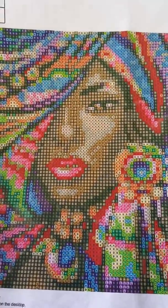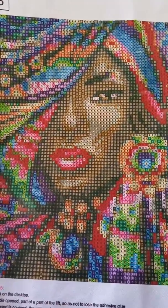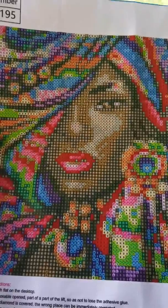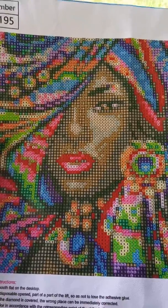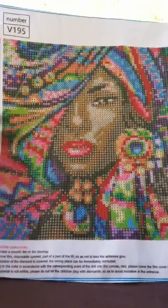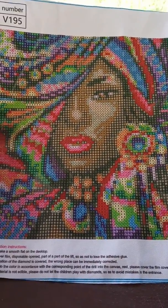Hi everyone out there in YouTube land, Alexis here, diamond painting from the D — that's Detroit. This is my next project after finishing Giselle. I figured I wanted to do something small, and this one is actually for a friend of mine.